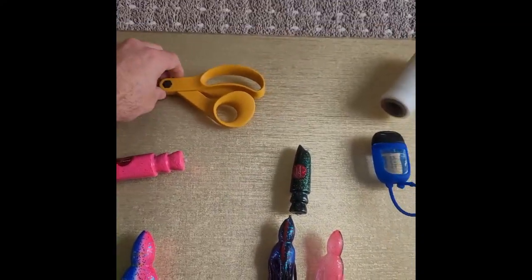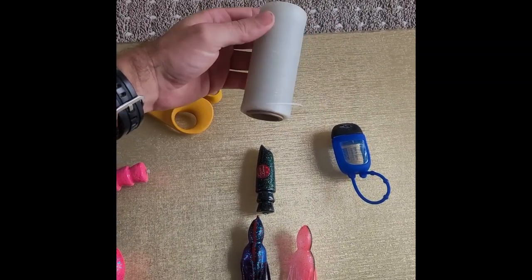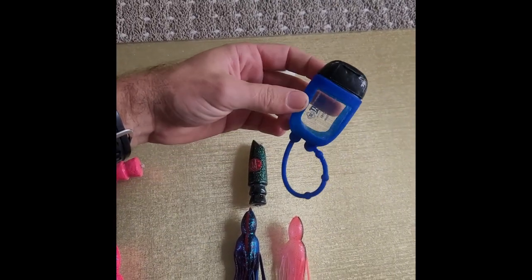You're also going to need scissors, wax floss — you can use 30 pound, I like 70 — and then hand sanitizer. I'll show you why later.